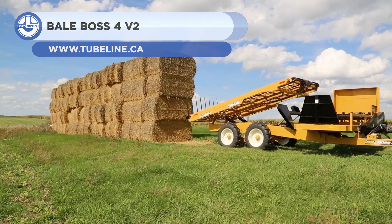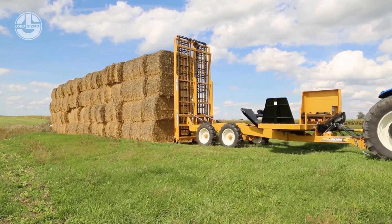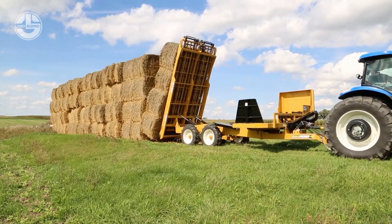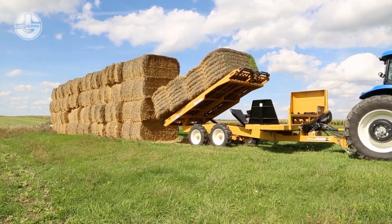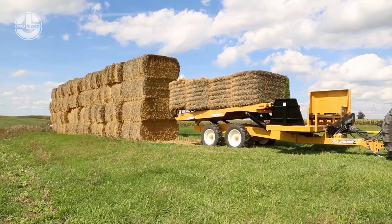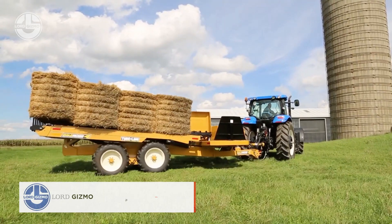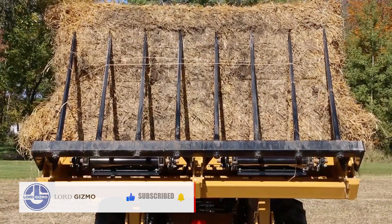Next up, this is the Bale Boss 4v2. For farmers and ranchers who frequently work with hay bales, this machine is a game changer. Operators can manage hay bales more effectively than ever thanks to the Bale Boss 4v2. You won't need to manually lift and carry the bales because the machine is constructed with a self-loading capability. Additionally, the Bale Boss 4v2 has a flail rotor feature, making it even more adaptable and practical for farmers and ranchers.